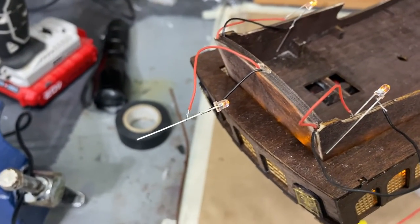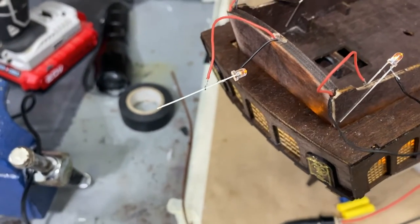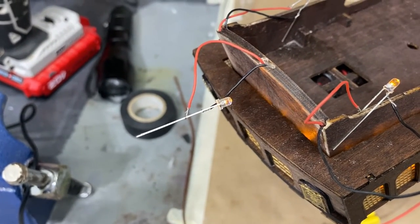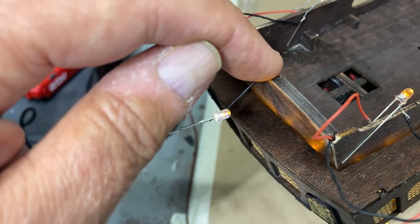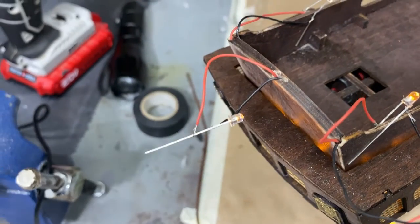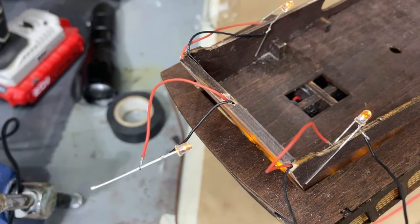I did make an error in wiring that was brought to my attention by a viewer. What messed me up is that I was thinking of household current — in household wiring, black is the hot wire and white is neutral. But in DC power, black is supposed to be negative and red is supposed to be positive. I did it in reverse. You should correct that: black is negative, red is positive.